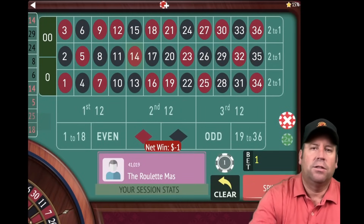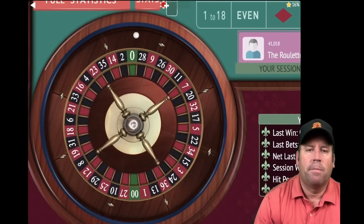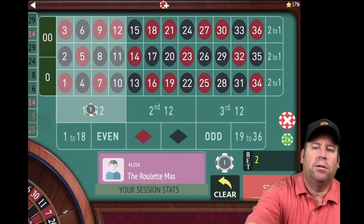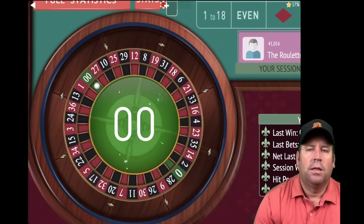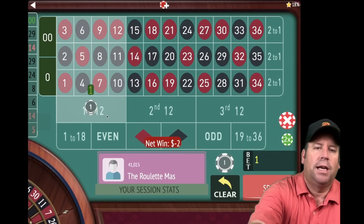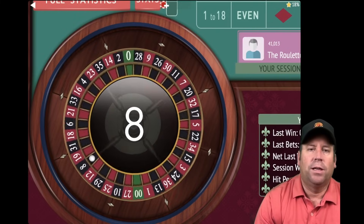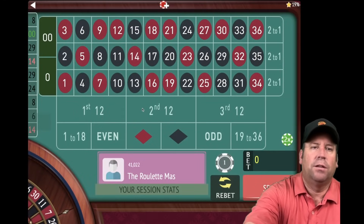That's a loss, so we'll place our second dollar bet on first 12. That's a 29 black — another loss. We'll add the first two bets together and now we have a two dollar bet. That's a double zero, so that's definitely a loss. We're going to add the two dollar bet with the one dollar previous for a three dollar bet on first 12. Nice thing about Fibonacci 12s — once you get a win, you can restart. That's an eight black — a six dollar win. We're up ten units.